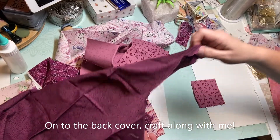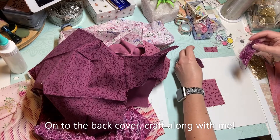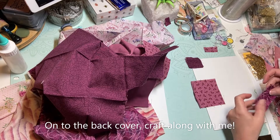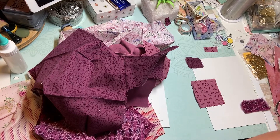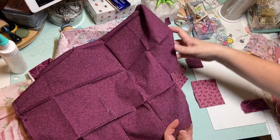I hope everyone is doing well tonight. I thought I would work on this back cover with you all. Let me know what you all are working on, if you're working on something while you're watching this. Just having a relaxing, chilling out kind of evening.